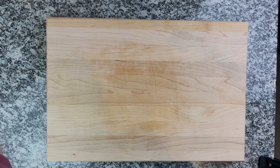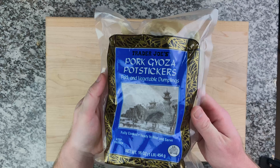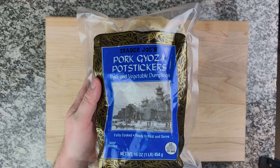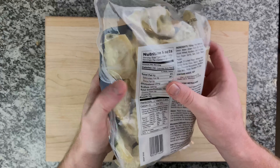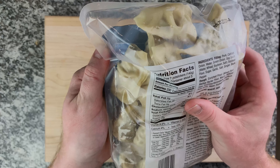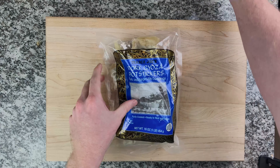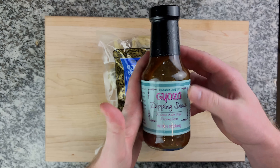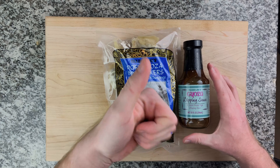Number 5 we have the pork gyoza potstickers. These are my go-to — every time I go to Trader Joe's I pick these up, or the chicken ones whenever they're in stock. They're only about $4 and you get so much food. Absolutely incredible. I like to dip them in the gyoza dipping sauce, so I grabbed that as well. Let's get into cooking them.